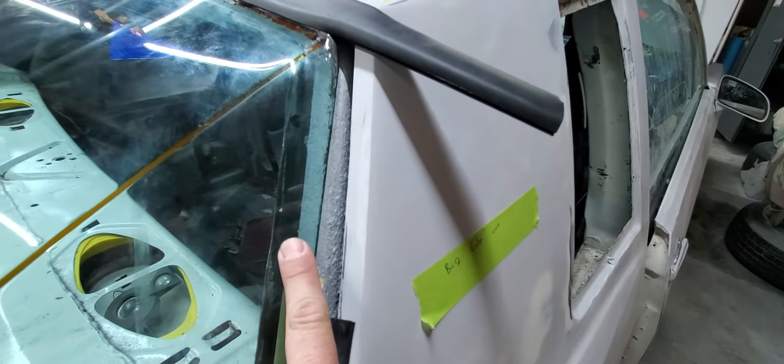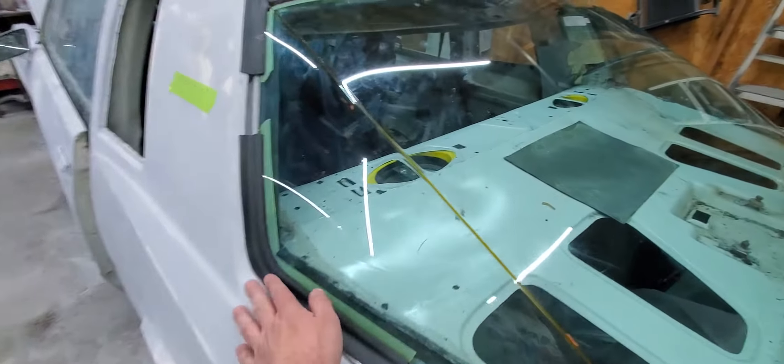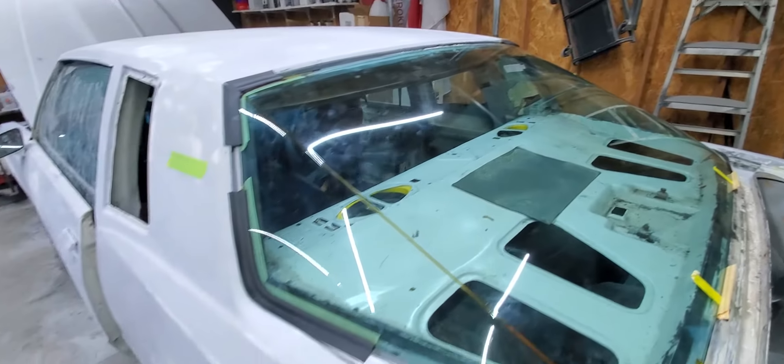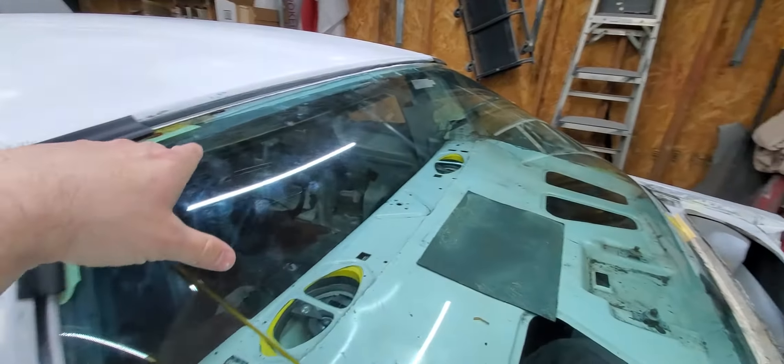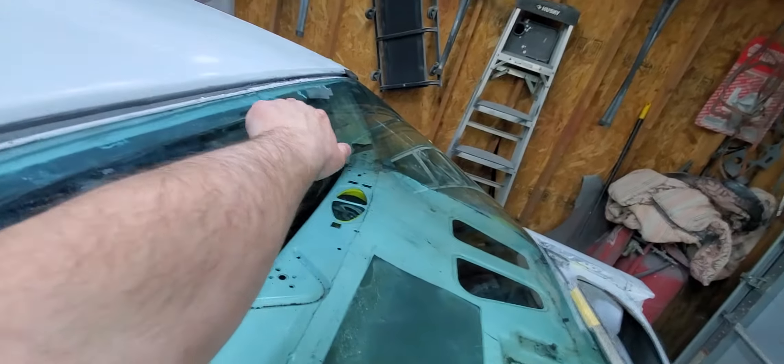This is not a job for your fast food glass companies. This is going to take someone who knows what they're doing — this may be something you have to tackle on your own. But once you get it figured out, I'm showing you what to do. We use some windshield stops here in the factory holes where the original molding was screwed down, and basically that's holding the glass. With these paint paddles, at least temporarily, that's where the glass is going to sit.